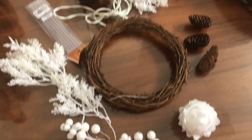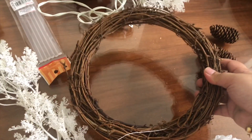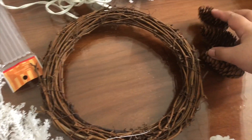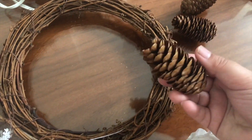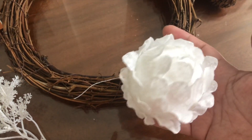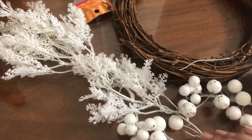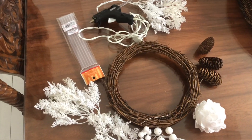For our winter wonderland theme, I'm using this natural dried grapevine wreath. And of course I have pine cones for this as well. I'm also using a highly textured Christmas ball, some white berries, and white pine leaves.